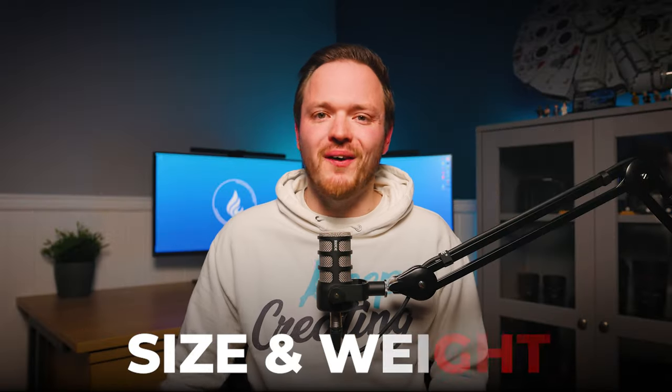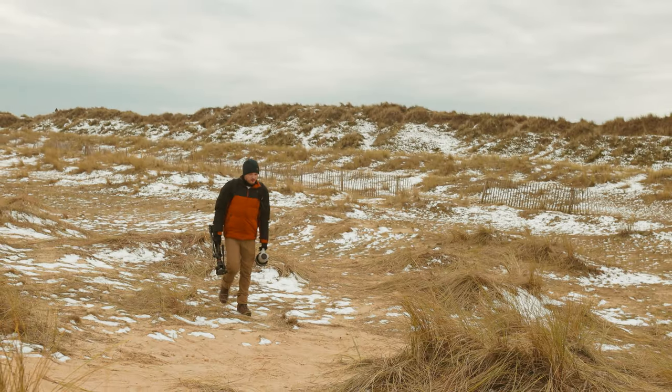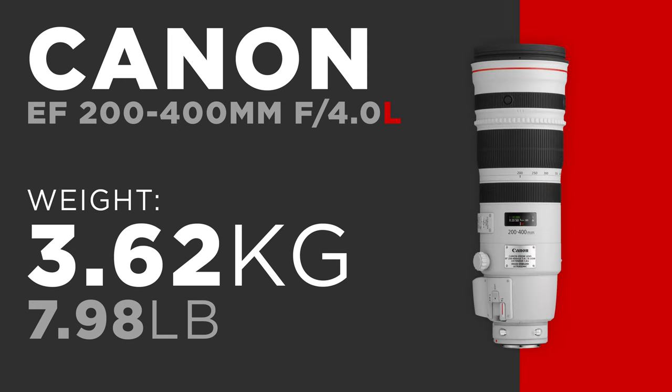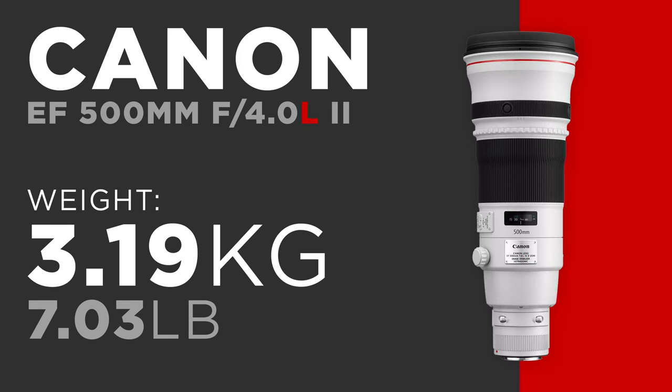Let's look at size and weight — there's no getting around it, this lens is really big and very heavy. The 200 to 400mm comes in at 3.62 kilograms. Comparing it to its baby brother the Canon EF 100 to 400mm at 1.64kg, the EF 500mm f/4 at 3.19kg, and the EF 400mm DO diffractive optics lens designed to be as small and lightweight as possible at 2.1kg.